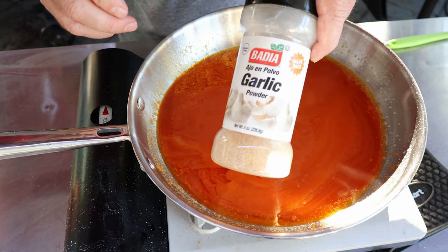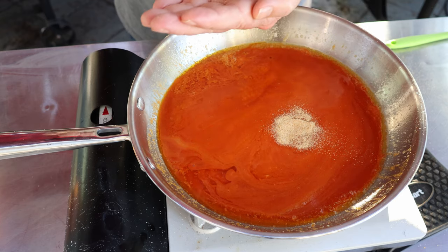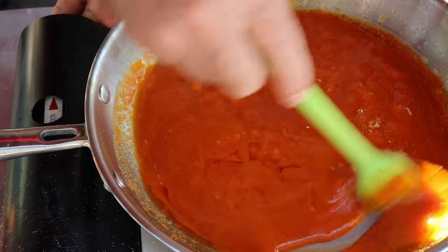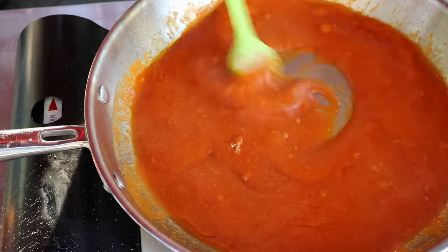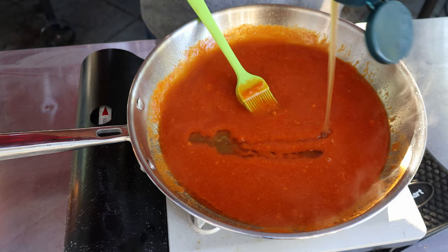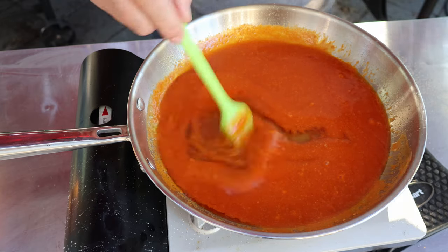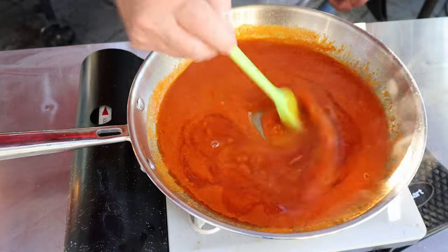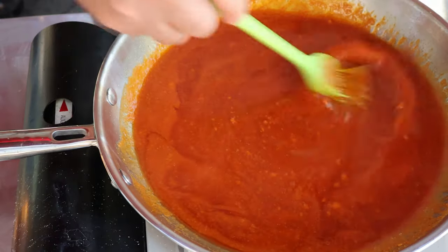Now I've got some dried garlic powder — you can use fresh garlic, but then your sauce is going to be a little chunky, and I don't like the chunky look. So there's two teaspoons of garlic powder. Our sauce is getting there. The final thing I like to add is some honey — I just like a little sweetness with my spice — probably a quarter to a third of a cup. We're going to get those ribs ready for this sauce.